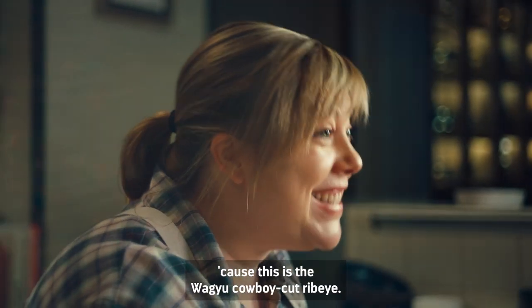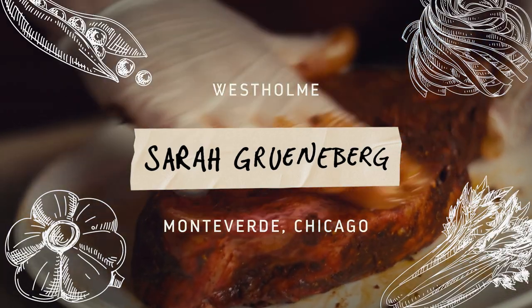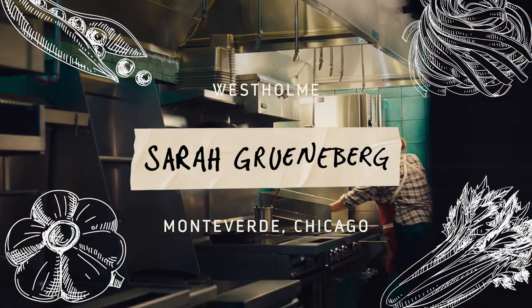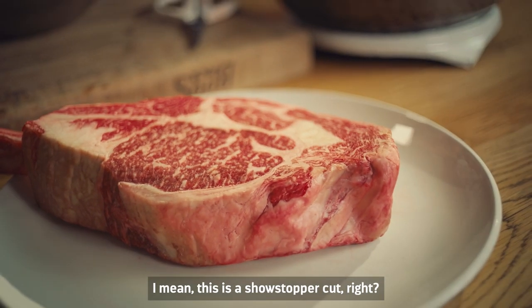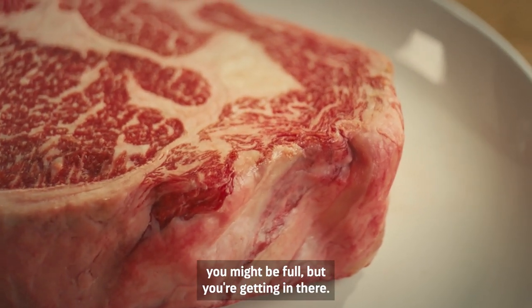Are you ready? Because this is the Wagyu Cowboy Cut Rib-Eye. This is a showstopper cut — it hits the table and you might be full, but you're getting in there.